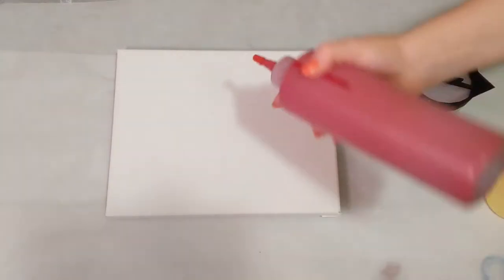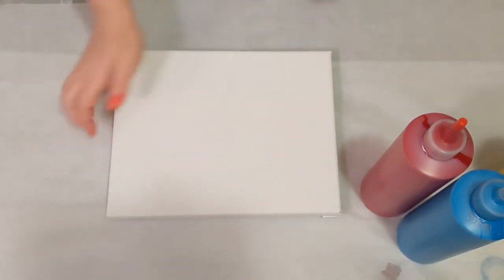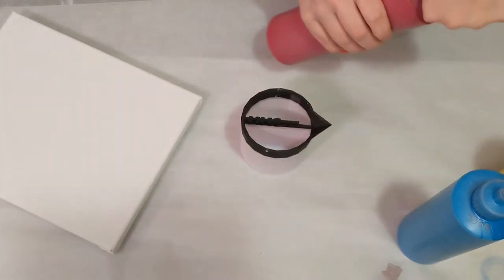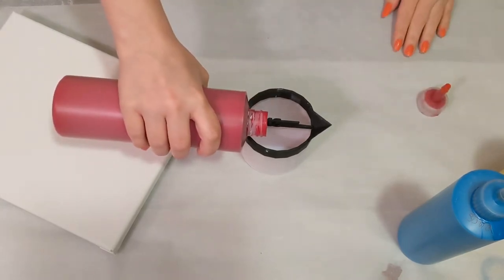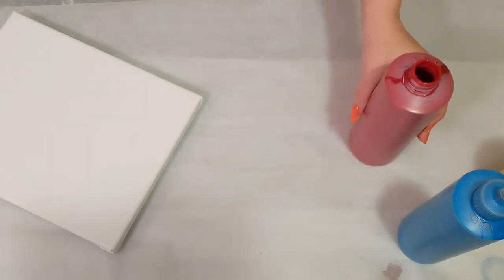Hey everyone, it's the Charming Giraffe and today we're going to continue to use the Soho Urban Artist acrylic paint. We're on an 8 by 10 canvas. I've got one of the mixed-media girls split cups, and again I don't have any other colors except for these, so we're not actually going to use a split cup because there's only three colors — it doesn't quite make sense.